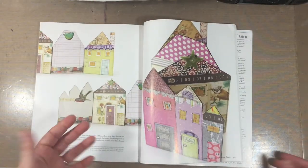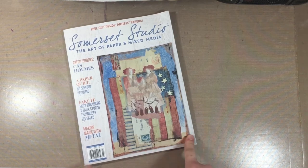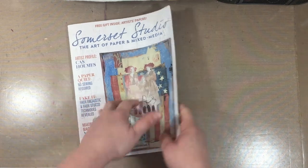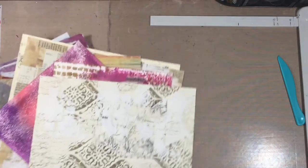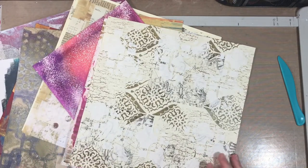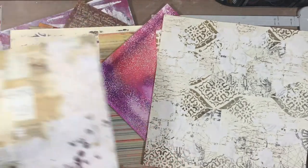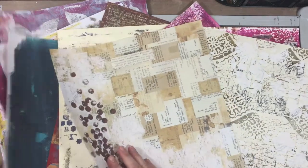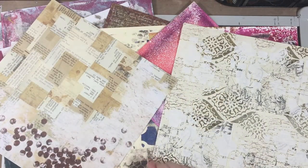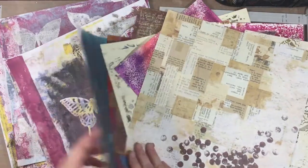I was so inspired by the houses in both of those projects. I'm not going to go through every page of the issue right now because one of you today is going to win this exact magazine — I am personally going to send it to you complete with the artist papers in it, just exactly the way it is. I'll give details about that giveaway at the end of the video.